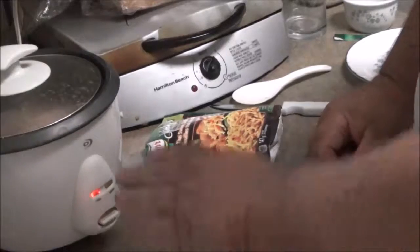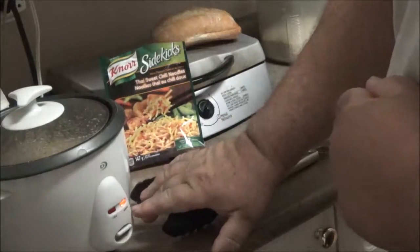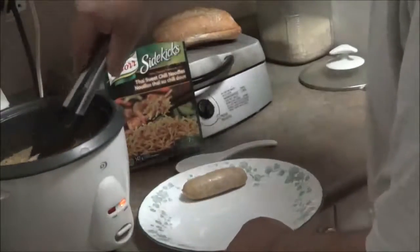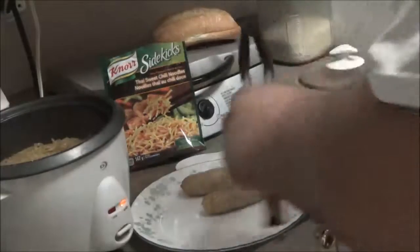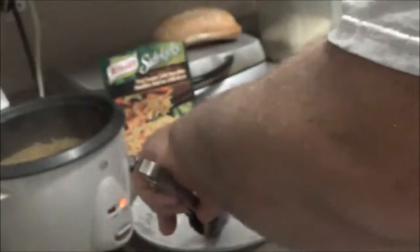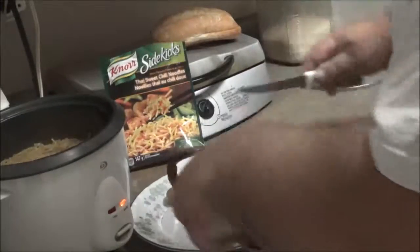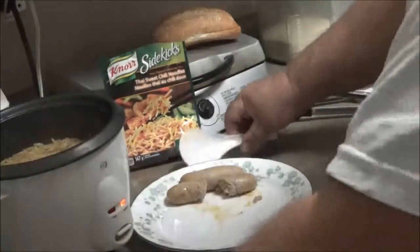Put the lid on and turn it on. Once the light is on, it's finished. Take the lid off — it's hot so be careful. Take out the sausages first, just to show you how nicely cooked they are — very nice.